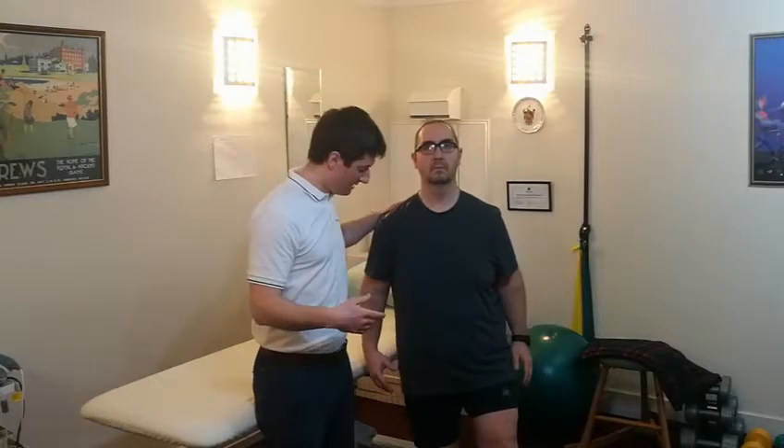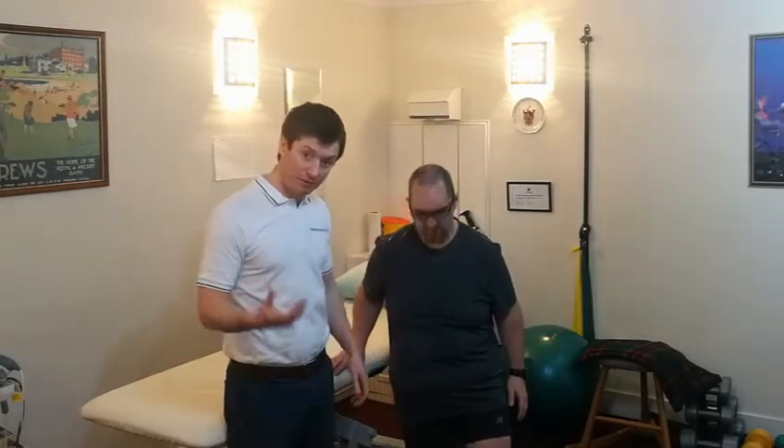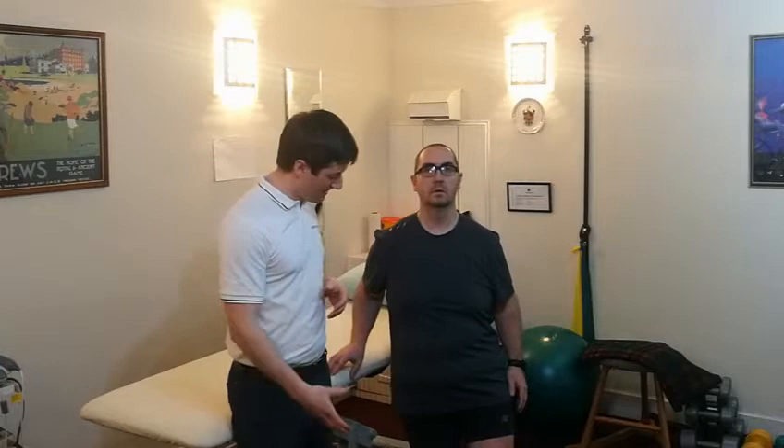Hold on for balance and bend just as much as is comfortable and pain-free, as much as is controlled and stable, and back up. It's a very good exercise to mimic the bending of the knee as we run. You can build up to 30 repetitions on each leg, beginning with just a few, nice and comfortable and pain-free.